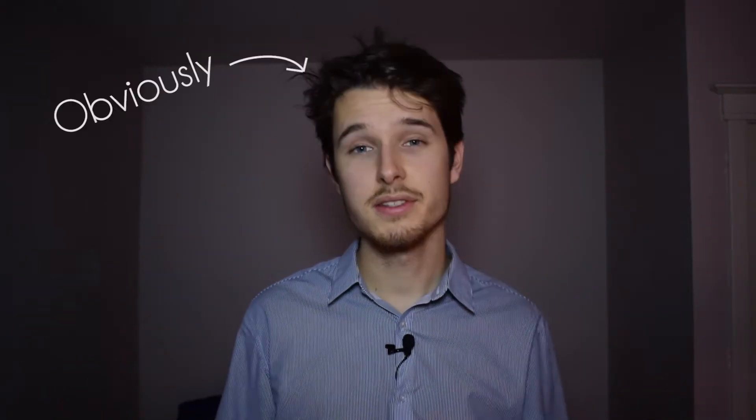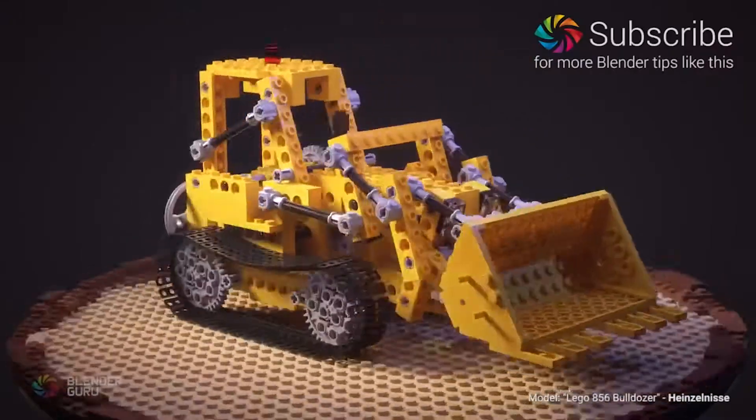Hey, what is up guys and welcome to yet another 3D pilot video. It's already quite late in the evening and I'm using my LED panel to light me, and I'm in my room — it's a little messy over here so I hope you don't mind too much. Today I wanted to show you how you make a turntable animation of a model that you made in SOLIDWORKS using Blender and the EEVEE rendering engine.